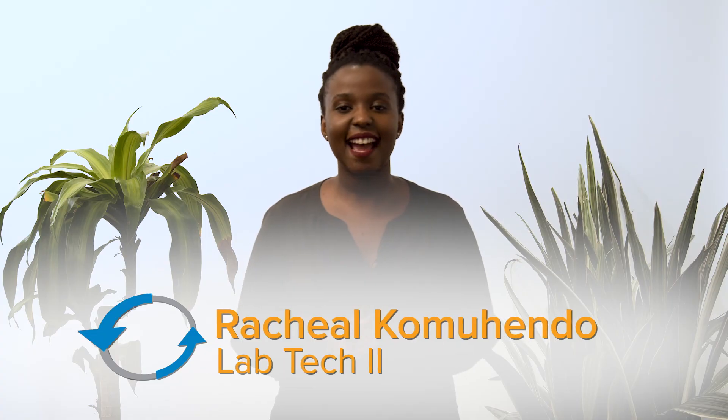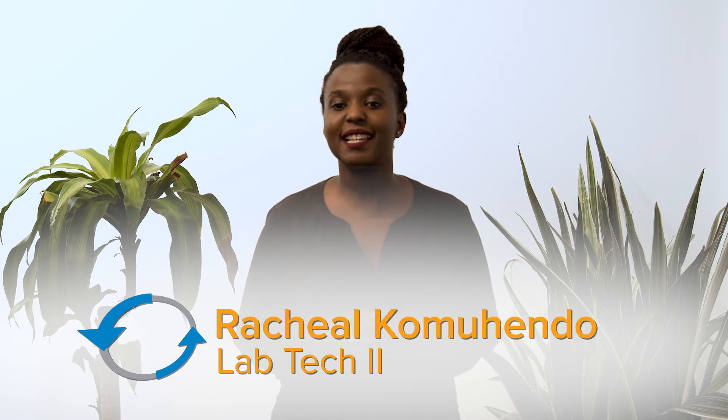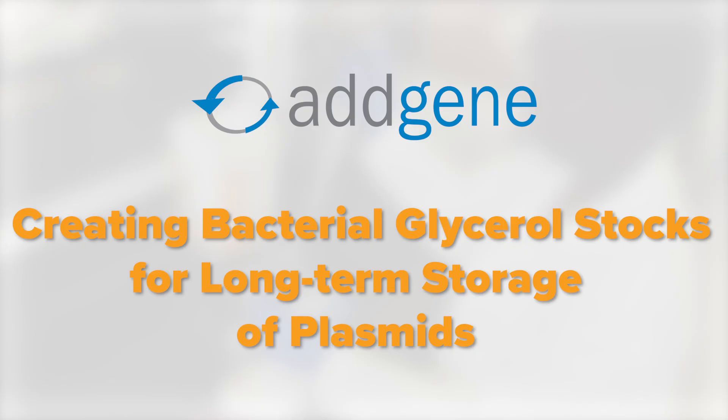Not sure about the best way to store your plasmids long-term? I'm Rachel, a lab tech at Addgene, and in this video we're going to show you the most effective way to store your plasmids indefinitely by creating bacterial glycerol stocks.